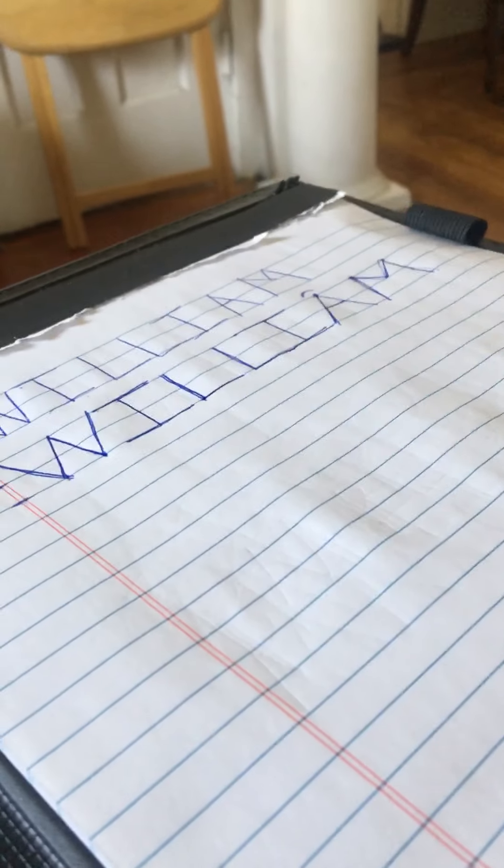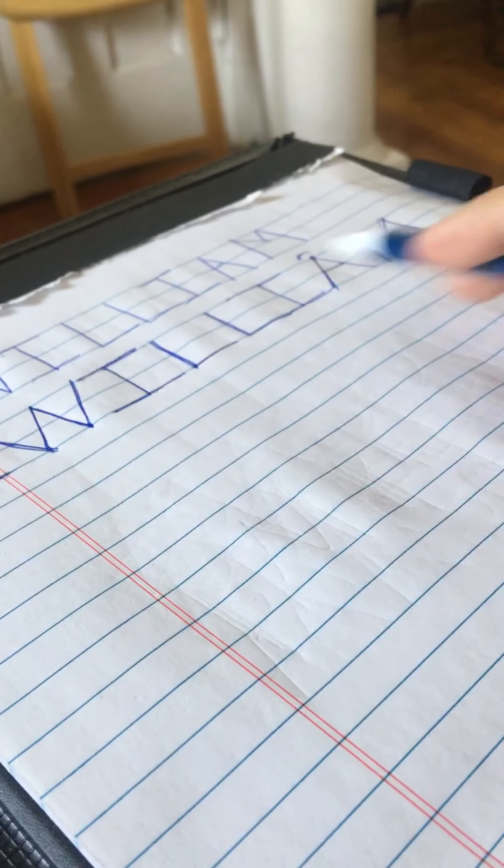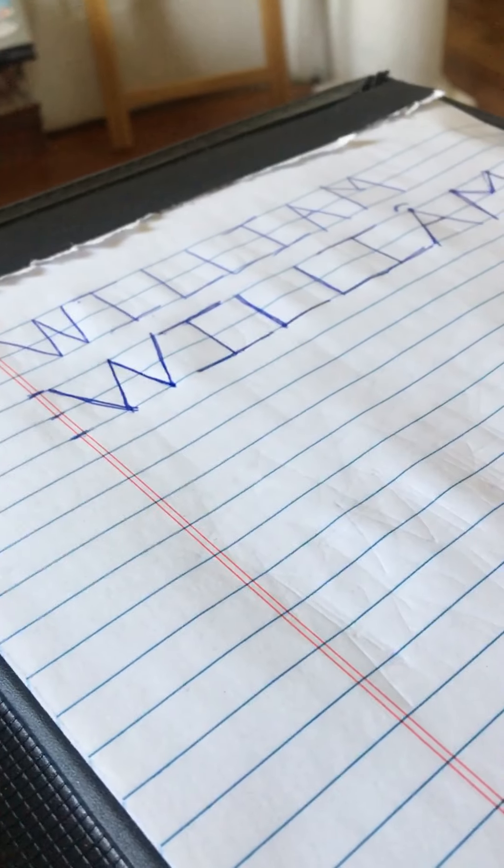So now we wrote the name William — W-I-L-L-I-A-M for William. Nice job, friends!